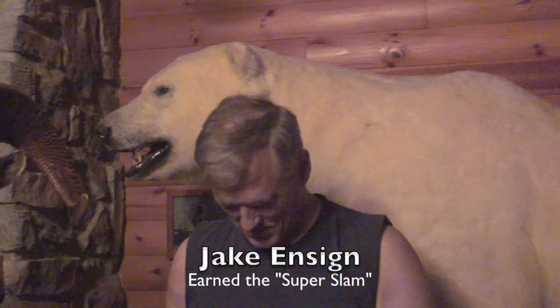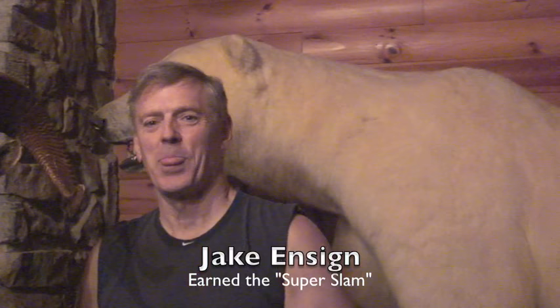Steve Cash is setting me up, saying you've got to ask Jake about the polar bear story. And this is clearly the polar bear.